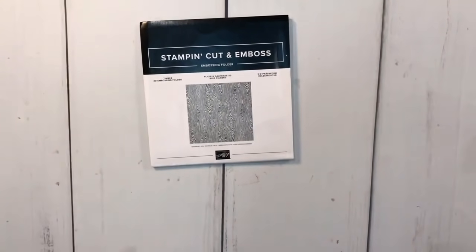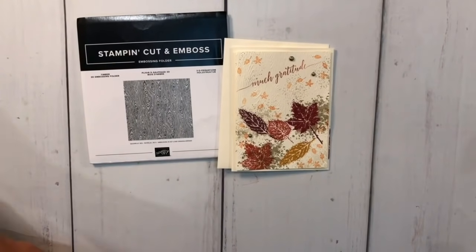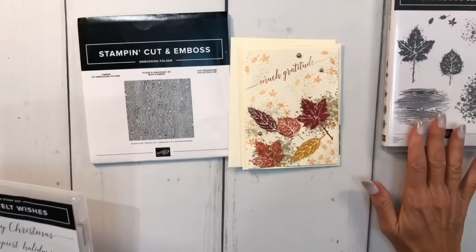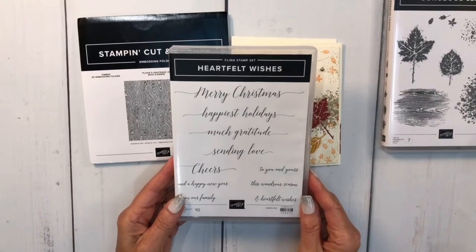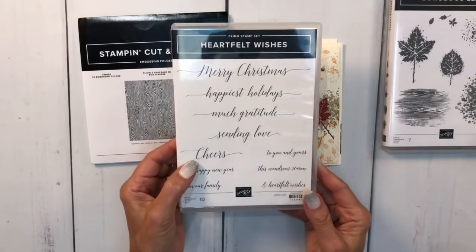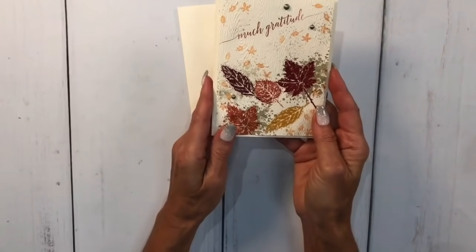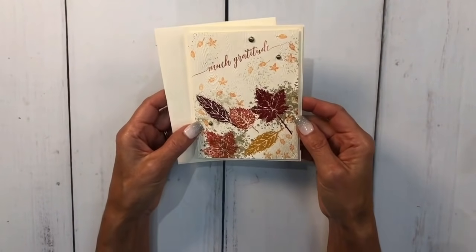I used the timber embossing folder with this card on very vanilla cardstock. I also did a matching envelope - look how gorgeous this is. Here is the stamp set and these beautiful dies. I stamped everything first and then ran it through the timber embossing folder for a simple, sweet, and beautiful fall card.